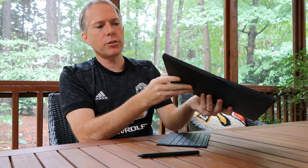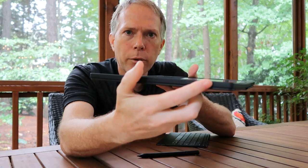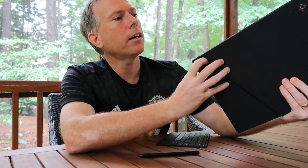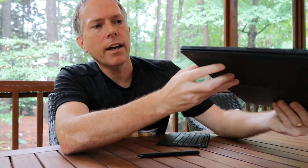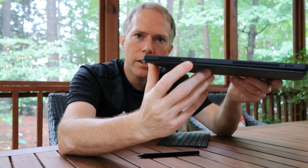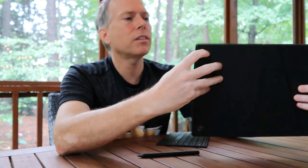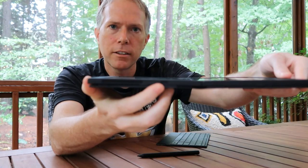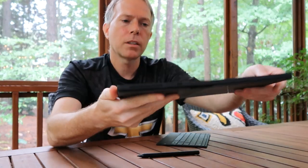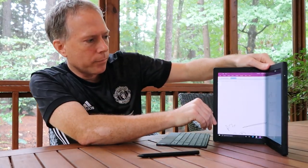Just a couple more things on the tour: volume rocker here, power button here, speakers on top, a SIM card slot, and two USB-C ports to charge it. The camera stays on top when you're in tablet mode.